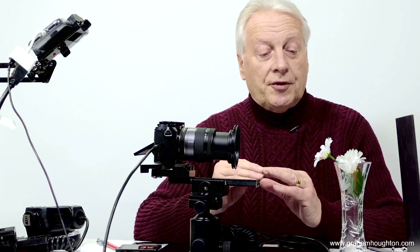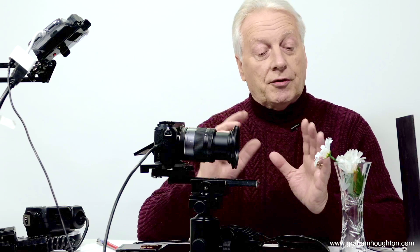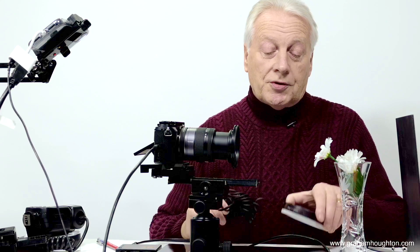We mentioned in part two of this video the amount of light needed for macro photography if you're going to be using small apertures like f8 or f11 to give you the depth of field you need. In daylight you might just have enough light if it's sunlight or if you're using reflectors, but it's better to use additional lighting — either LED lights or what is commonly used are these LED ring lights.